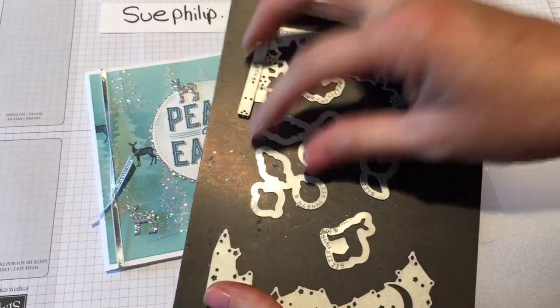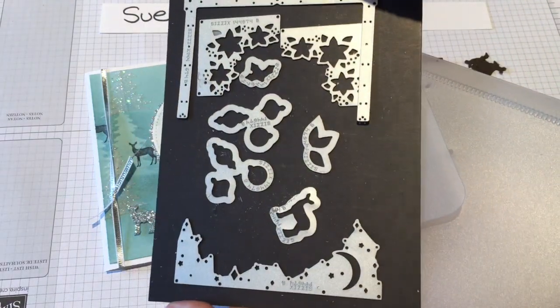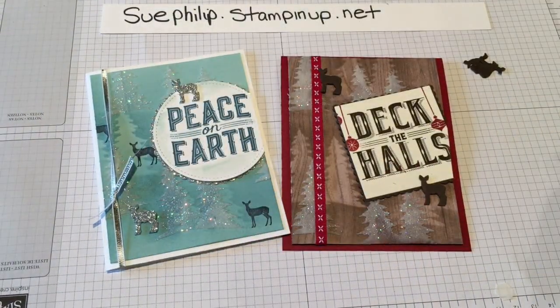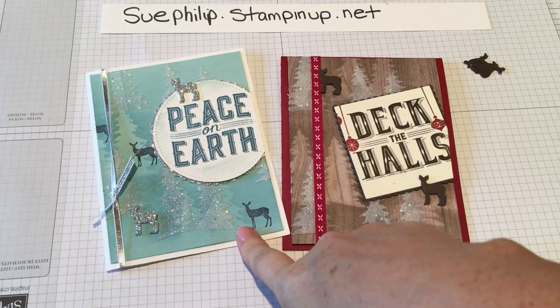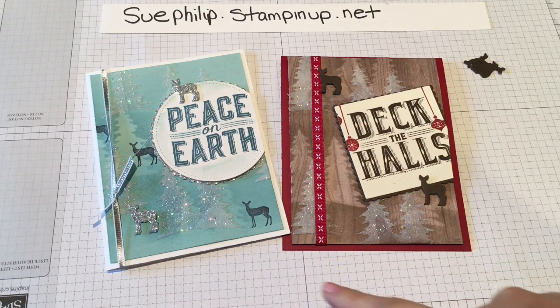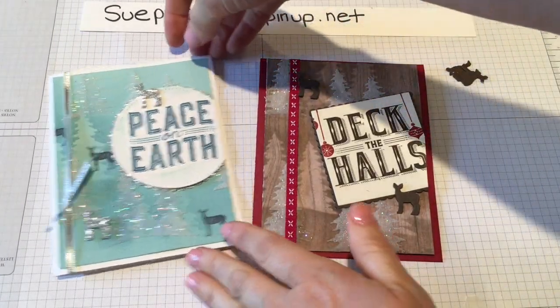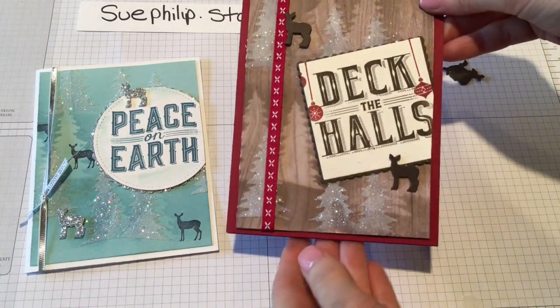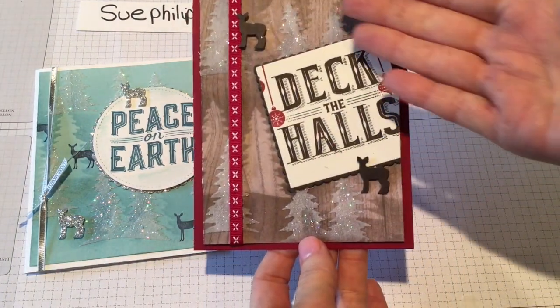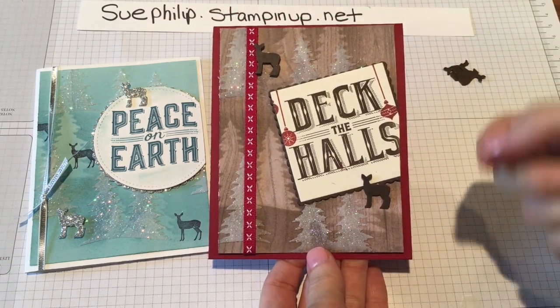Here are some of them, and I've got two gorgeous trees that I'm going to show you in a minute that are also in the set. I previously posted a video showing some of the ideas that I had made with the cards. This here was one of the cards in the video, and I had a couple people ask me if I could explain how to do this background. So I made a second version — same background, just on Designer Series Paper — and I thought I would share that version with you today.